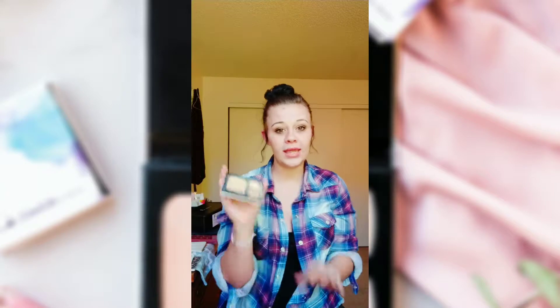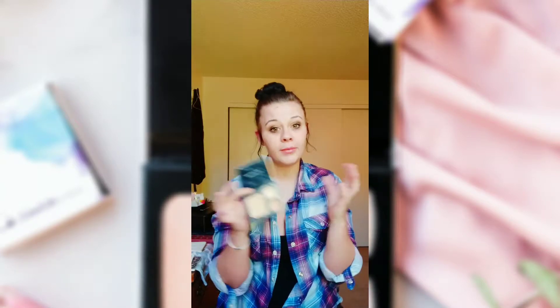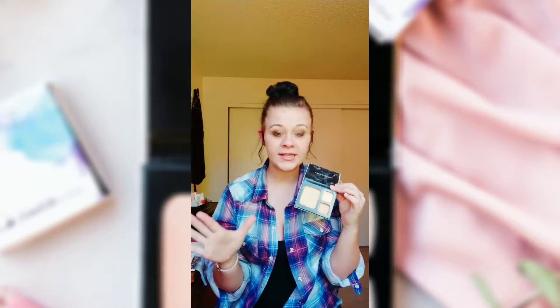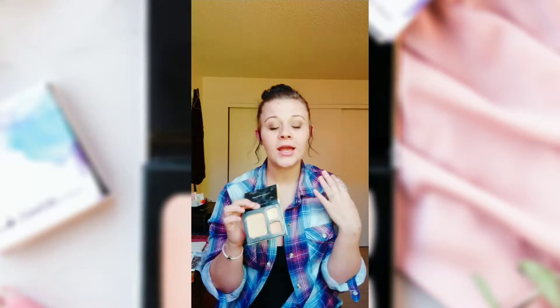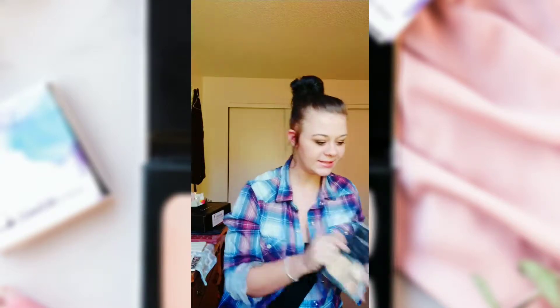I am Lexi, a beauty guide with LimeLife by Alcone. My videos are centered on YouTube and I'm going to show you how to get a full coverage look using the Perfect Complexion Palette from LimeLife. You get two concealers and one foundation — wax-based foundation, wax-based concealer, both 50% pigmented, concealers waterproof. This is awesome, 76 bucks — saving a lot of money on this.